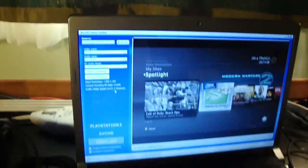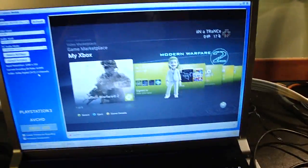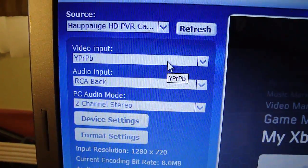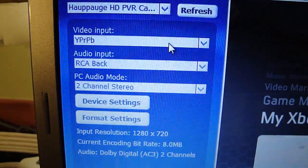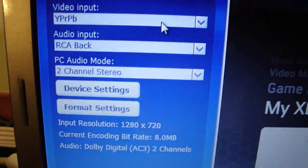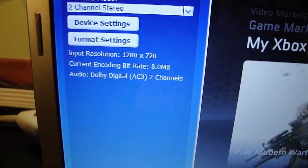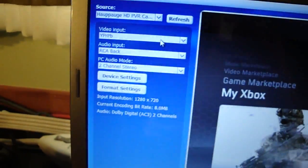Now for the settings: where it says Video Input, it's going to say YPRPB — make sure you have that on, it comes up automatically. Your audio input is RCA back. Your PC audio mode is two-channel stereo. The input resolution goes up automatically, and the bit rate you can set as high as you want.